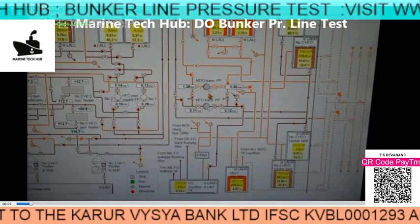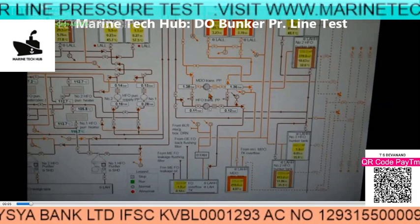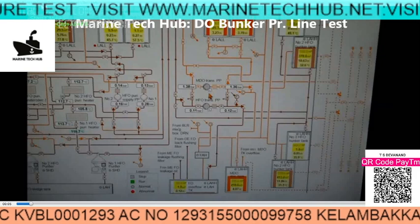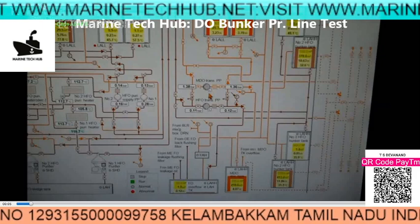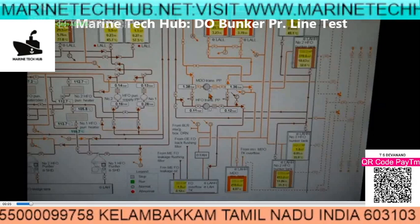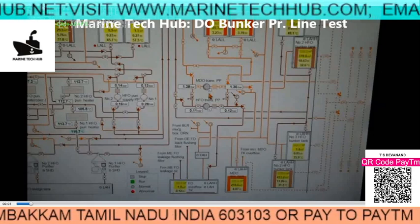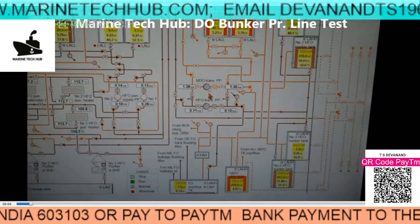Today's topic is the diesel oil bunker pressure test — how you are going to do the pressure test on board the ship. Fourth engineers, please follow this video. If you have any doubt you can ask me. I am just running the video now, so follow along.